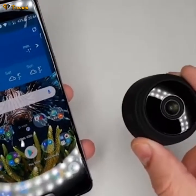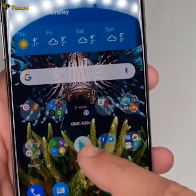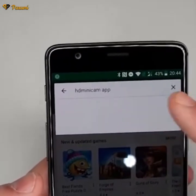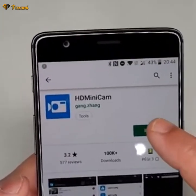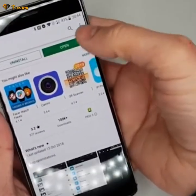The app for this camera is available for both Android and iOS. We'll be using Android in this video. Go to the Google Play Store and search for the HD Minicam app. Click on the first result and hit the install button, then accept. Once the app is installed, open it up.